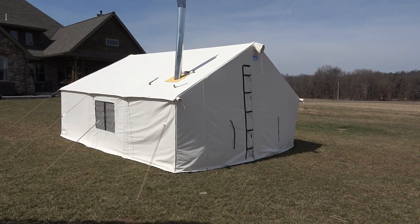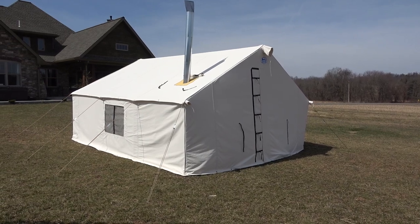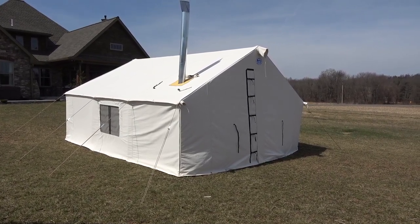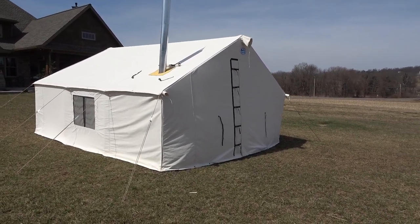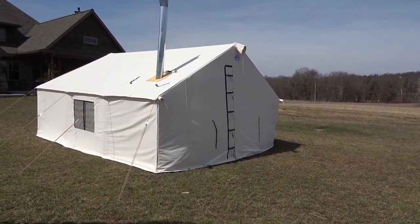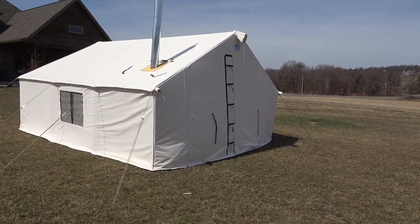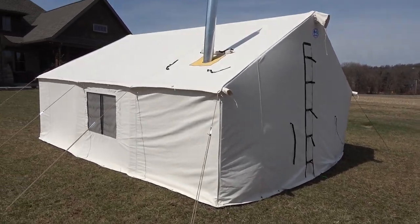Hi guys, wanted to do a review of a 14 by 16 Davis wall tent. Just got the tent in yesterday and I'll put some time-lapse footage up as well of me putting it up. Overall, so far extremely happy with the purchase. Dealing with Davis has been great, and I can disclose that I'm certainly not sponsored by them in any way — paid full price for the tent. Really happy with the whole experience with Davis, and I think it was Kyle who I dealt with.